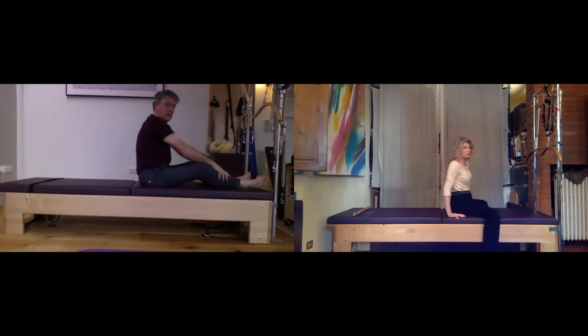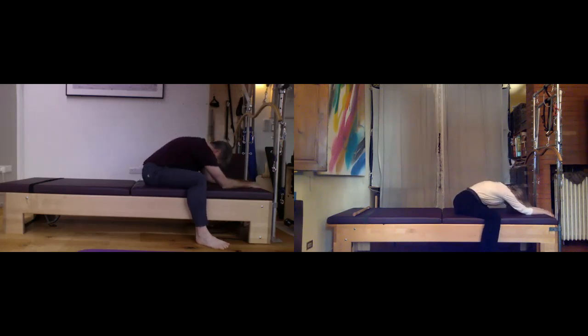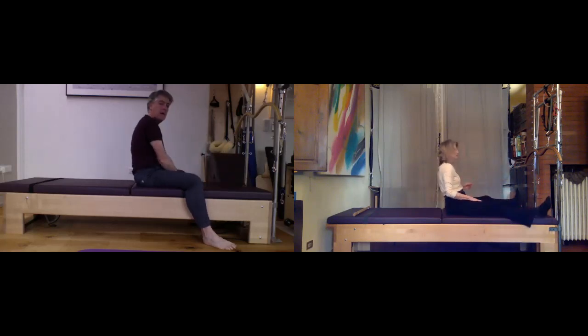Drape the legs over the side like you're on a pony and walk down. Let's open the inner thighs and the hips in a slightly different way and breathe here. One more nice deep inhale and exhale, then walk it back up to seated.